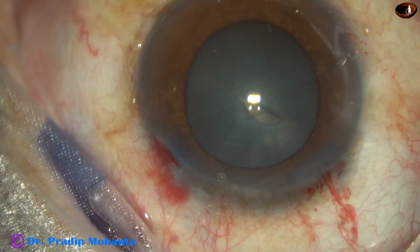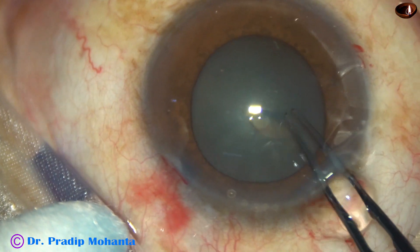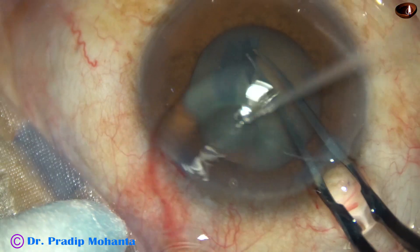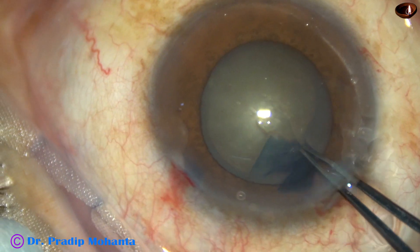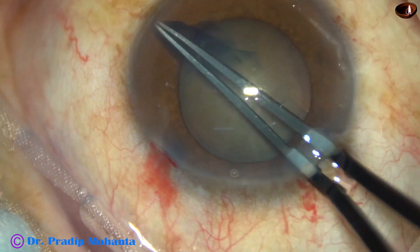A capsular tag is raised by a 26-gauge bent needle. I use Utrata forceps, hold this capsular tag, and go anticlockwise. In this case, I am going very close to the pupillary margin to get an adequate sized rhexis.